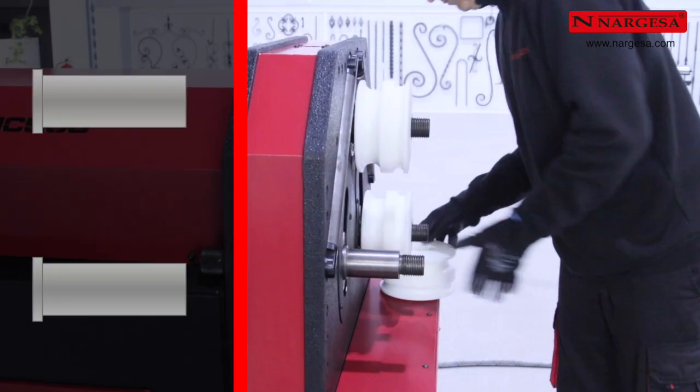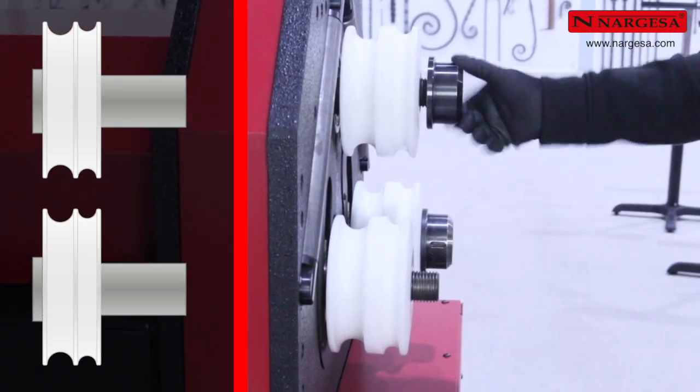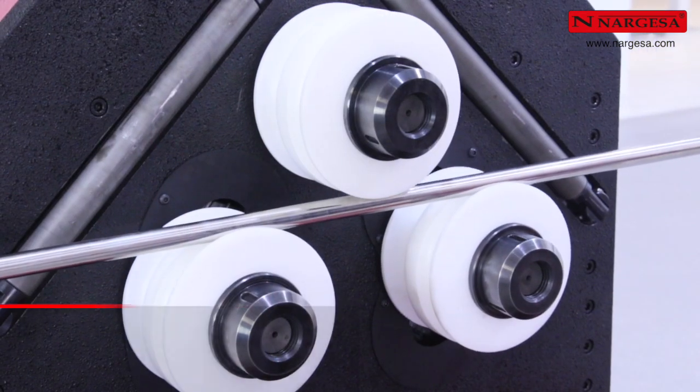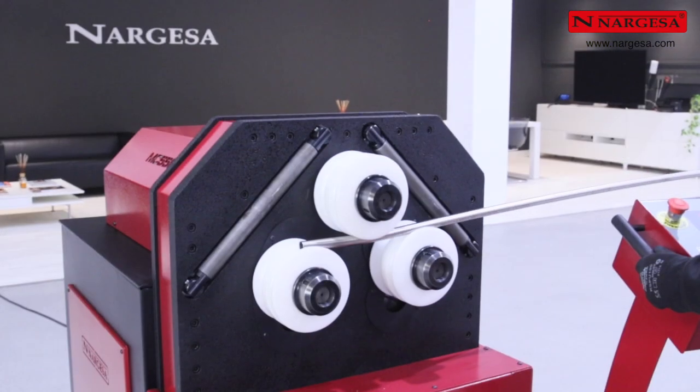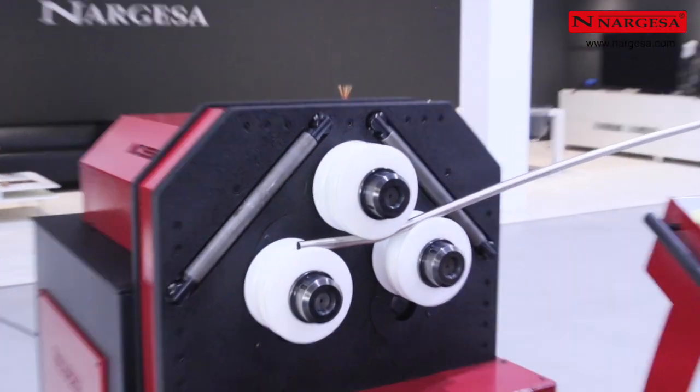Disponemos ahora los rodillos sobre los ejes para curvar cuadrado macizo con varias pasadas. En este caso, es importante trabajar en la parte interior del eje porque así la máquina sufre menos mecánicamente. Realizamos el ajuste manual y comenzamos a curvar. Como se aprecian marcas en el perfil, es conveniente aflojar un poco más la tuerca de sujeción de los rodillos. La tapa superior impide que la cascarilla que se desprende durante el curvado entre en las partes sensibles de la máquina. Elevamos ligeramente el rodillo inferior derecho para cerrar un poco el radio de la pieza y comenzamos con la segunda pasada. Para trabajar con acero inoxidable es conveniente utilizar rodillos de sustarín, un material termoplástico que evita marcas y contaminación por contacto entre los distintos materiales.